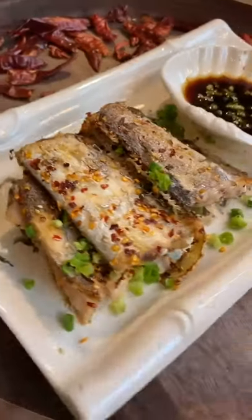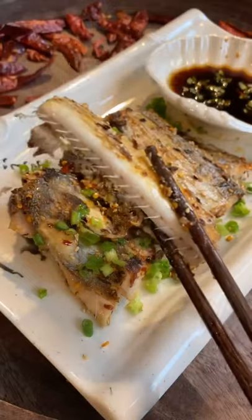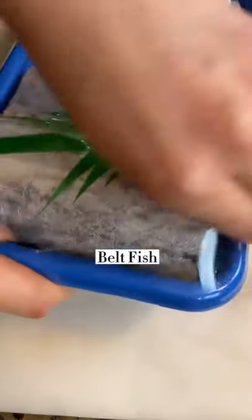Hi everyone, today we're going to make some belt fish. This fish is also named 'large head hair tail.' I don't think their head is that large — I don't know how they got that name.